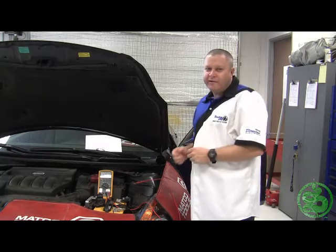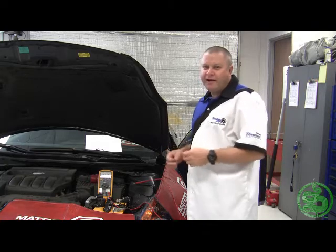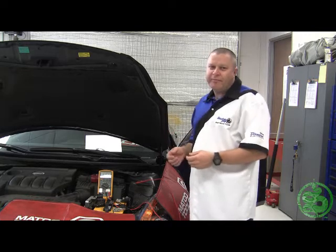One of the things we want to show you on this year's training is how to do a voltage drop test. We always talk about checking your grounds and things like that. The voltage drop is actually a much better way to find out if your components are functioning properly and if they're hooked up properly.